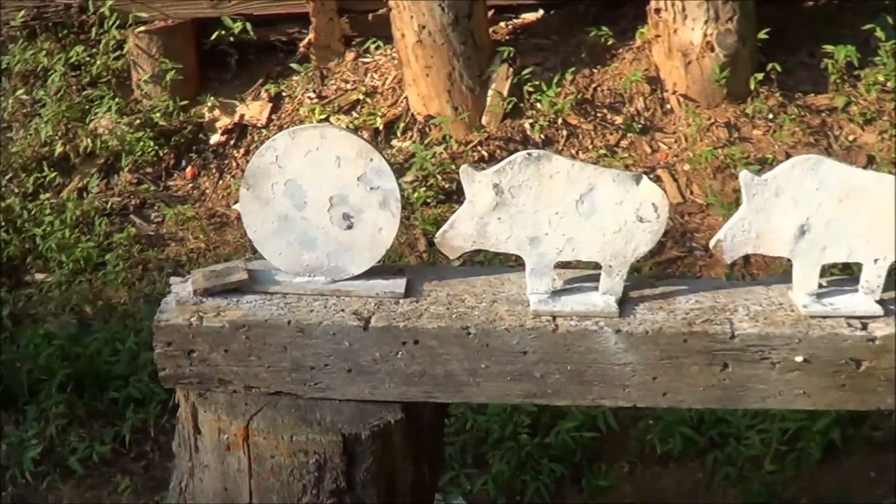I like to use the ties for frag control, and they really do work. With these, the story goes they were cut out for the Holmdale, New Jersey Police Department, and I acquired two of those. Here's another one, and he's been shot all over real bad.